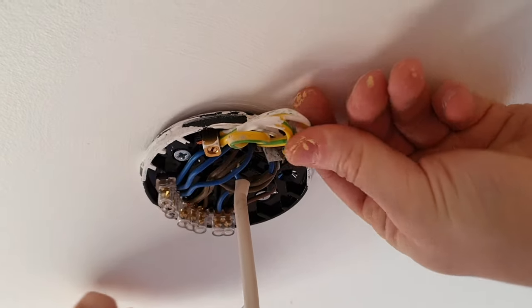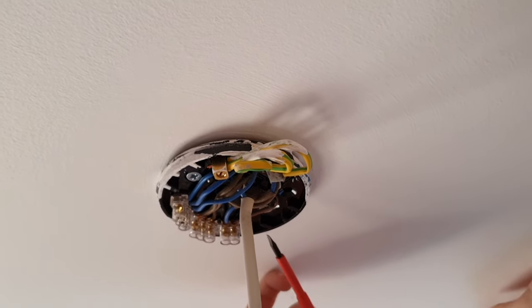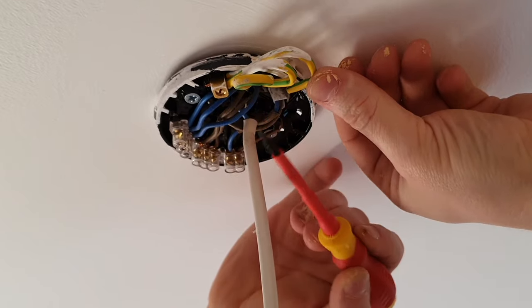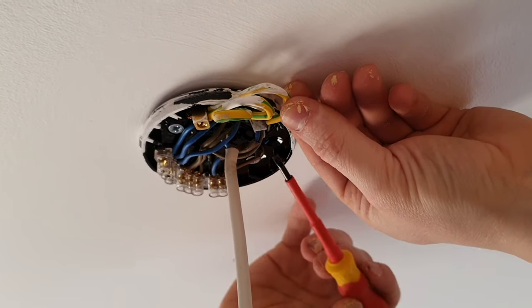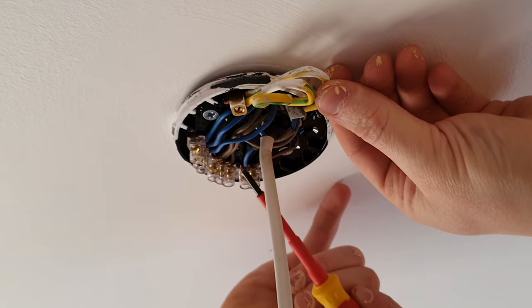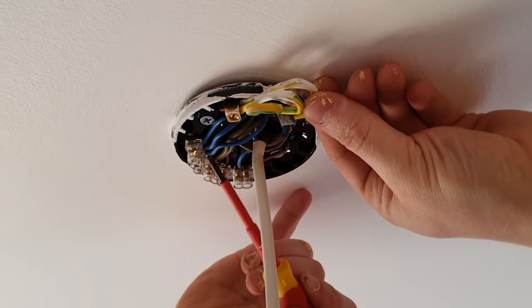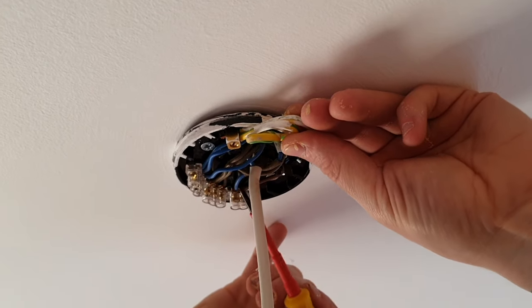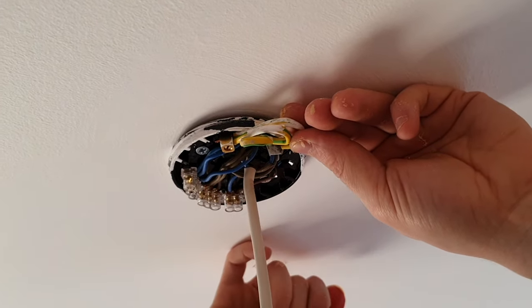I have a proper wiring diagram on my last video. What we have here is a loop system. We've got earth wires coming in — one from the consumer unit, one going to the next room, and one going to the switch. We then have a live from the consumer unit, a live to the next room, and a live to the switch. Neutral comes from the consumer unit and goes to the next room, and we have a neutral returning from the switch — which has been made into a switch live — and a live feed going to the light bulb.